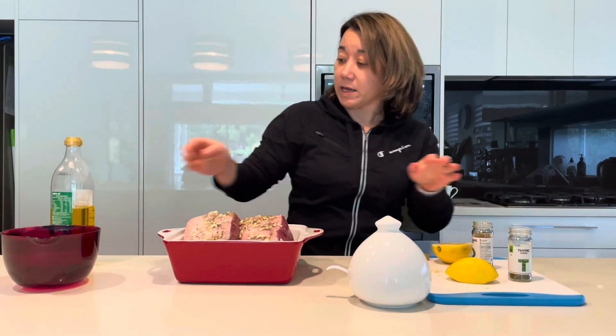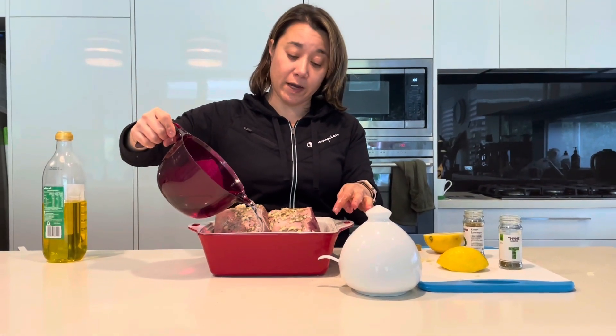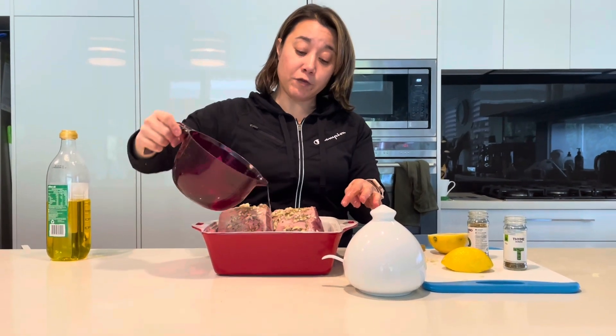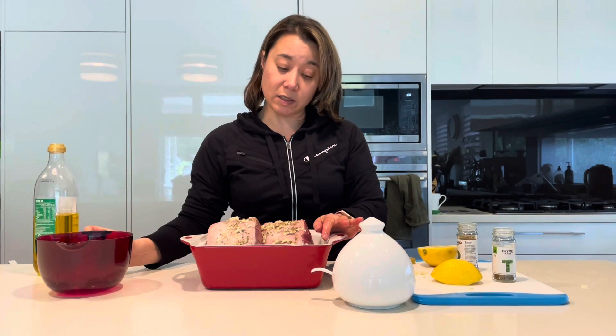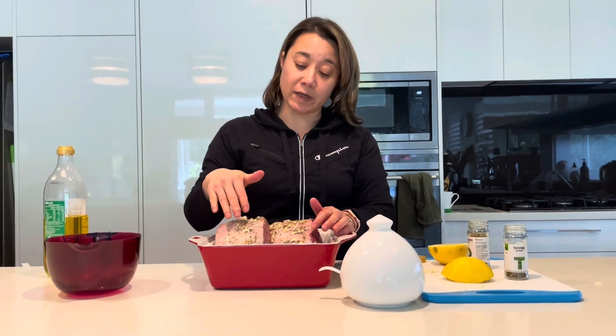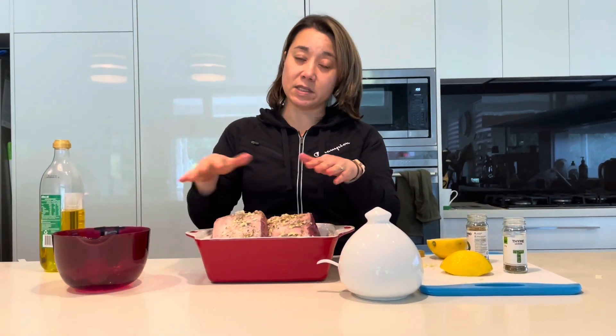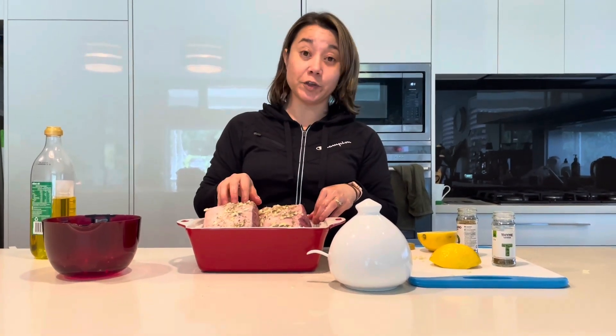Now I'm going to fill up the roasting container about halfway up with water. Every 30 minutes I'm going to baste this lamb so it doesn't dry out. Some of the water will evaporate in the first three hours, but I'll keep basting the top of the lamb so it stays nice and moist. At the three hour mark I'm going to cover this casserole dish with foil and cook it for the remaining two hours covered at 160. At the end I'll take it out, squeeze more lemon over it, put some fresh parsley, and we can serve it for dinner. Just a few ingredients, pop it in the oven and let the oven do the work.